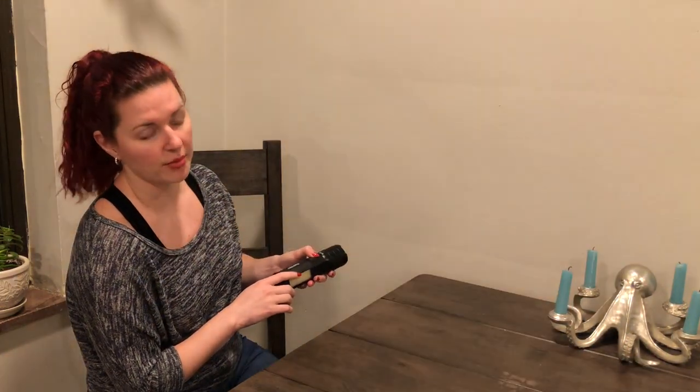For emergency situations, we've got the strobe. So that is just the regular flashlight part. The next part is it has lights on the side, and these are going to be great things to signal to the people around you if there's an issue.